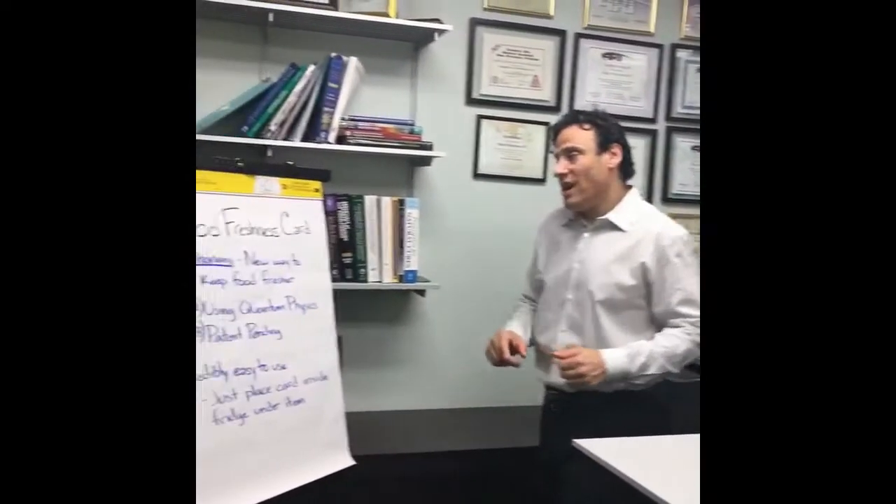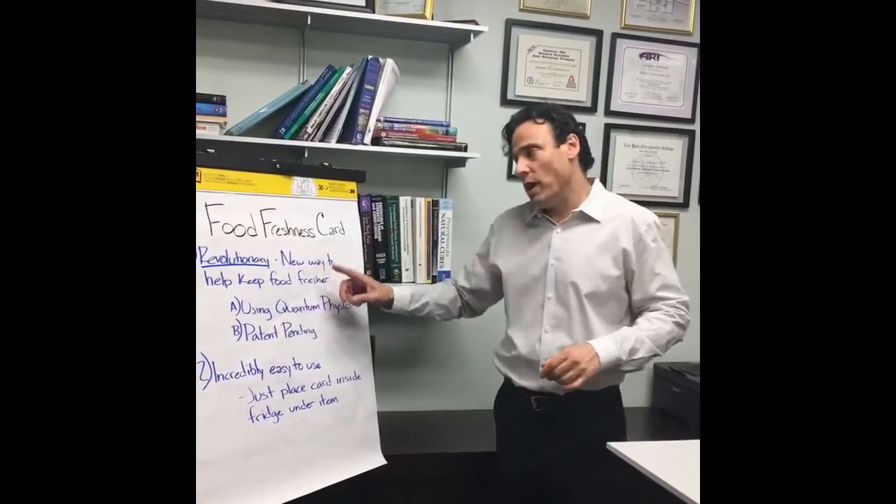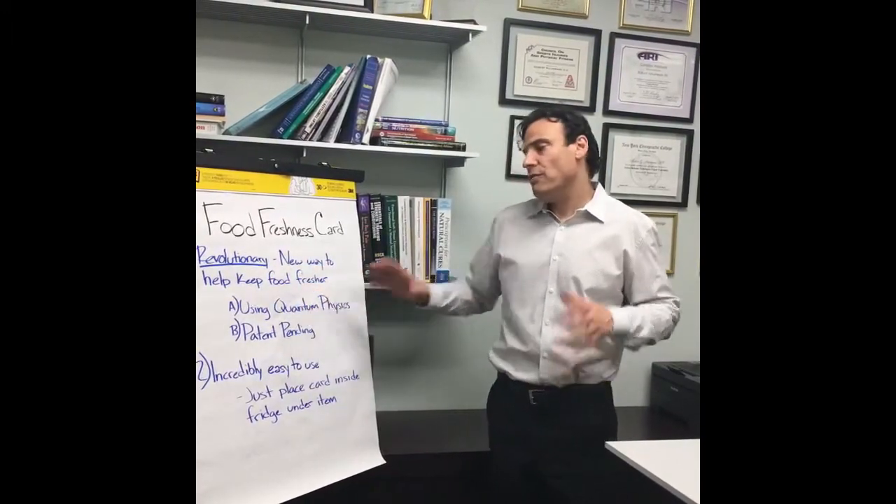Hey everybody, Dr. Rob Silverman here. I want to talk about something that's very, very unique and something that I use every day — the food freshness card. Let me show you all about the food freshness card right over here. It is a revolutionary approach, a revolutionary new way to help keep food fresher.